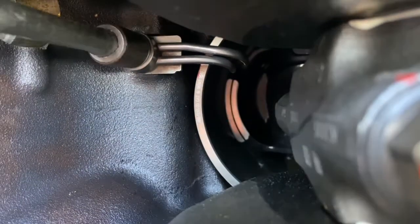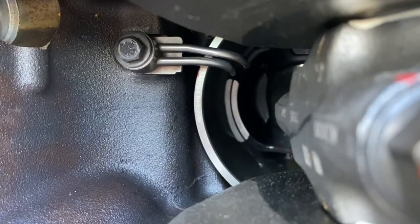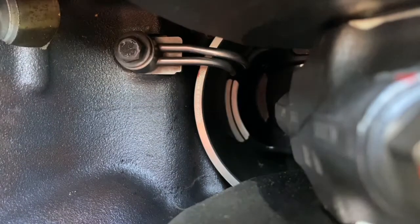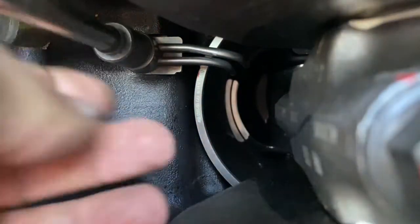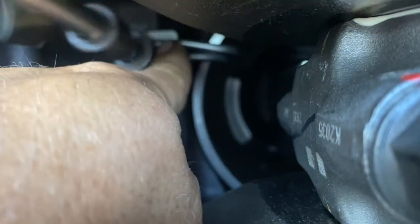They should sit between the two recessed edges there, and you'll see it sit down later in the video in the right spot. This one's misaligned for whatever reason, so I'm going to undo it and put it in again. I'm only using a socket and an extension on that, and I'm just winding it back and forth with my hand until I'm happy with it before I torque it up.